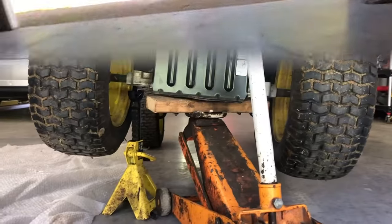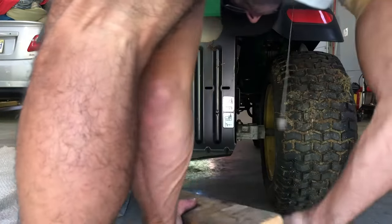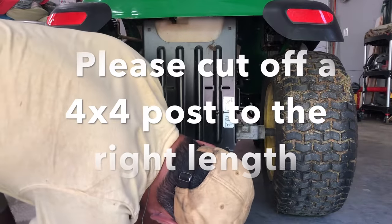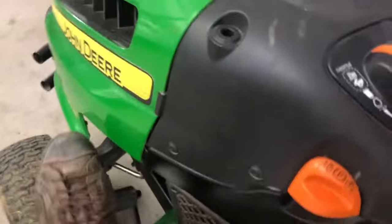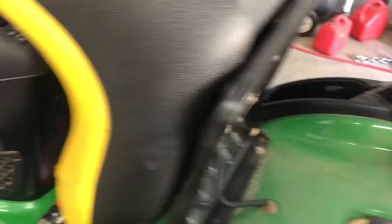And then we're going to load the tractor down. Put your seven and a half inch spacer underneath the rear end. Press your brake marker in to relieve the tension off the belt.